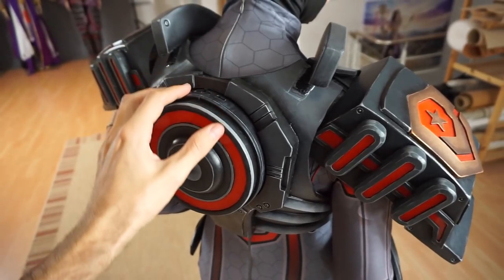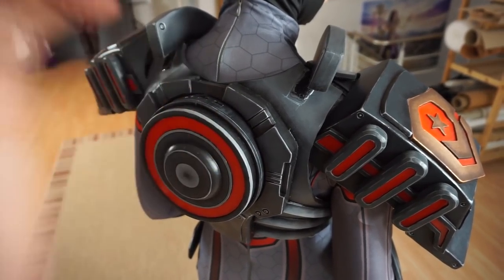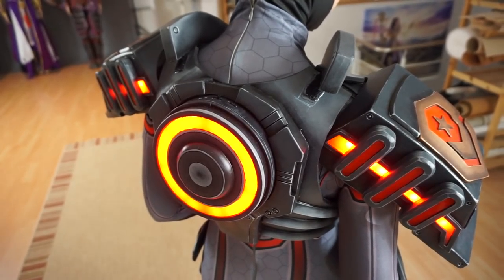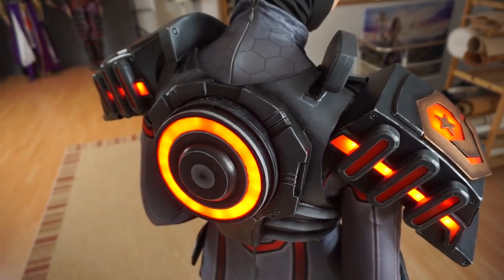All the cables of my costume were connected to this central piece on my back. Here I placed the switch to turn it on and change the modes. Yay, it works! I just love the super cool animation.